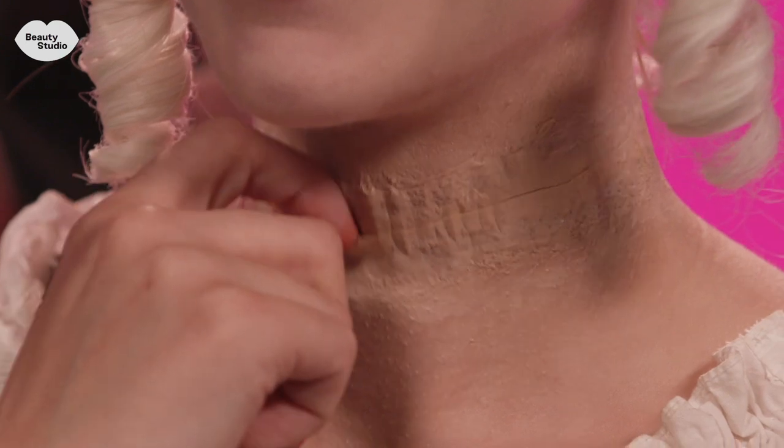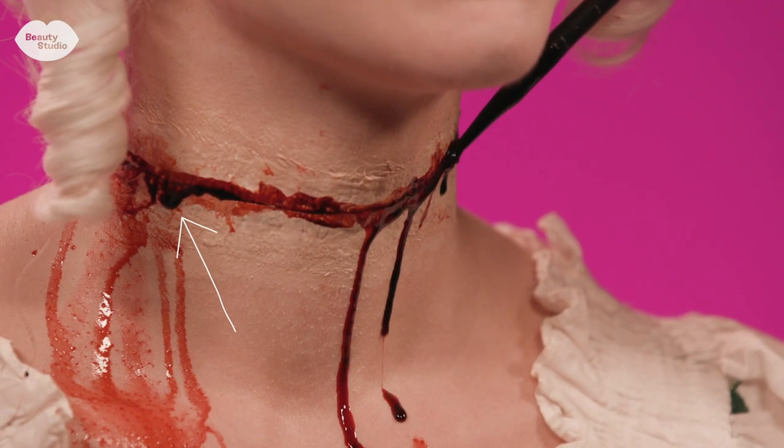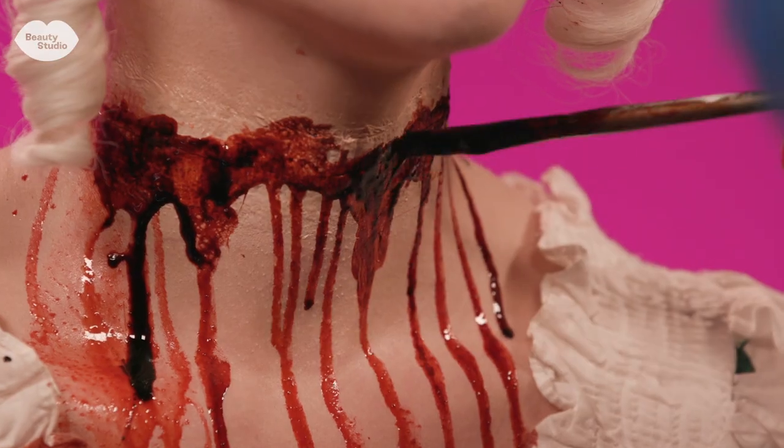I was sort of hoping the blood would go all the way around the prosthetic but it just came out one opening side, so what I had to do then was go in and just add blood to the rest of the neck.